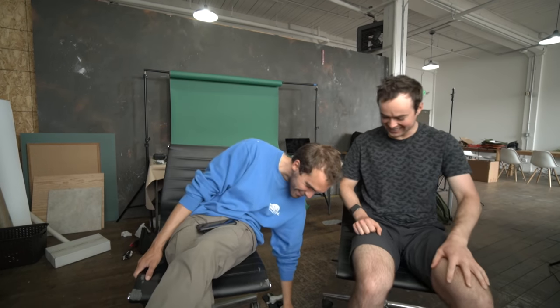Pop in frame real quick. Watch when you roll. Oh shoot — almost ran over our product we're talking about.